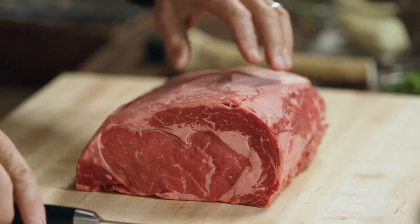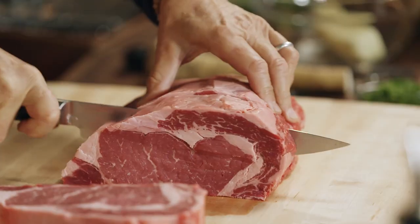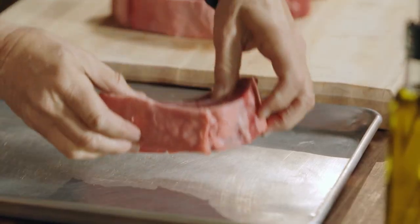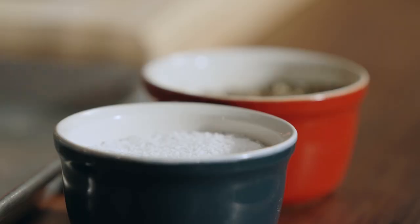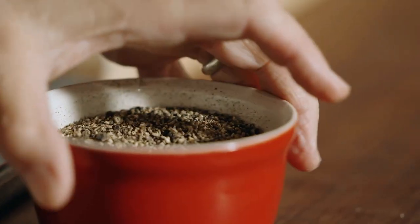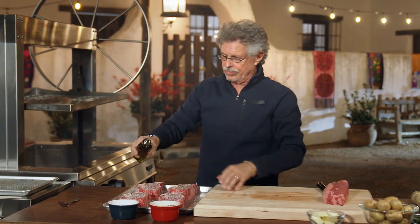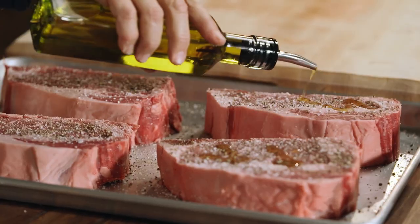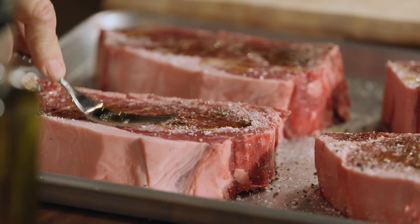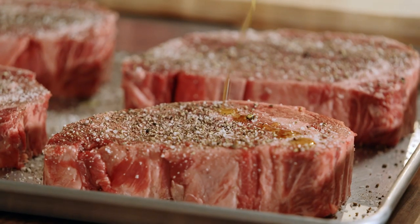I have here a whole beef ribeye. Cut it into steaks that are 1½ to 2 inches thick. Arrange the steaks on a sheet pan and season generously with coarse sea salt and freshly ground black pepper. Then drizzle with extra virgin olive oil and pat the seasonings into the meat with the flat of a fork. Now turn the ribeyes over and season the other side the same way.